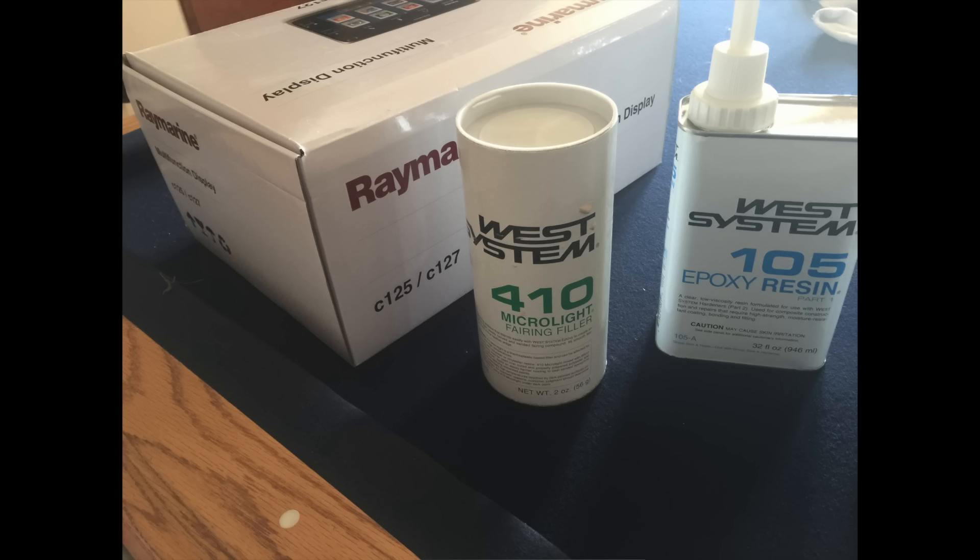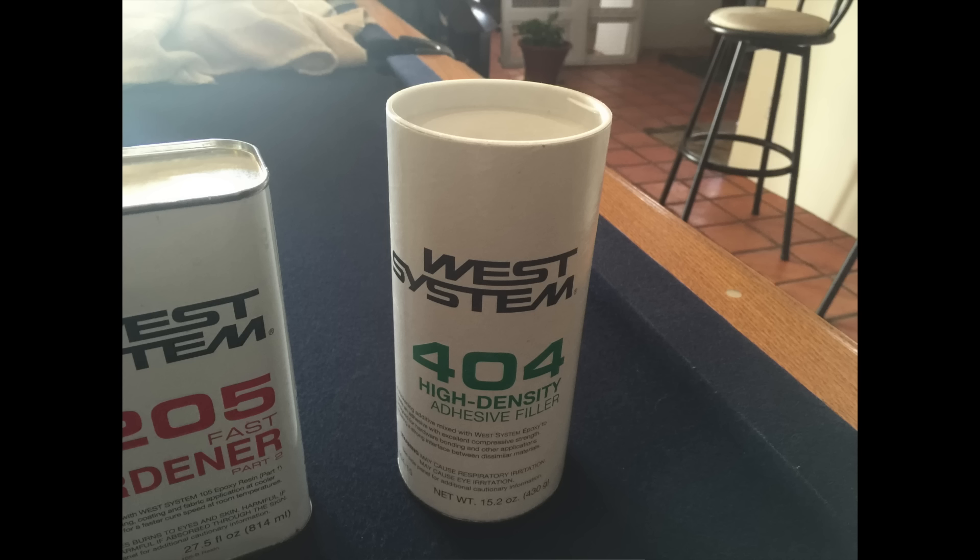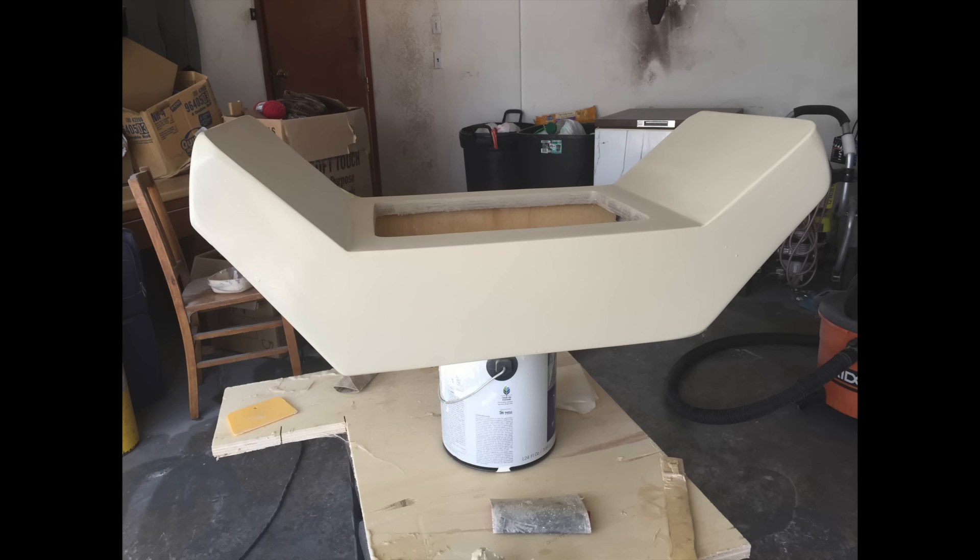Then I started mixing up a fairing compound - the West System 410. I used the 105 epoxy resin and the 205 hardener. I started to use some West System 404 - not a good idea. That stuff is really good for bonding things together, but it is not something you want to start fairing out with. It says it is a filler, but it's an adhesive filler, not a fairing compound.